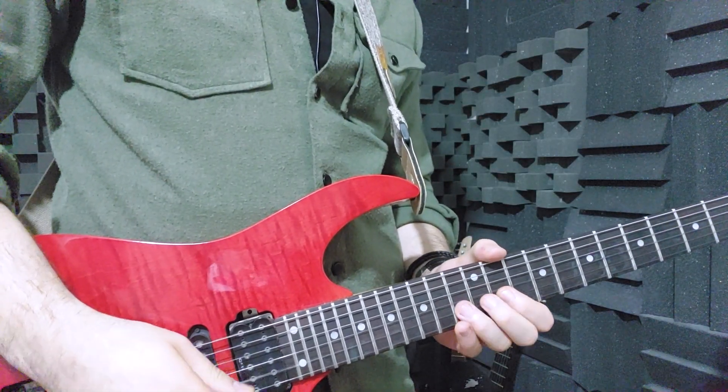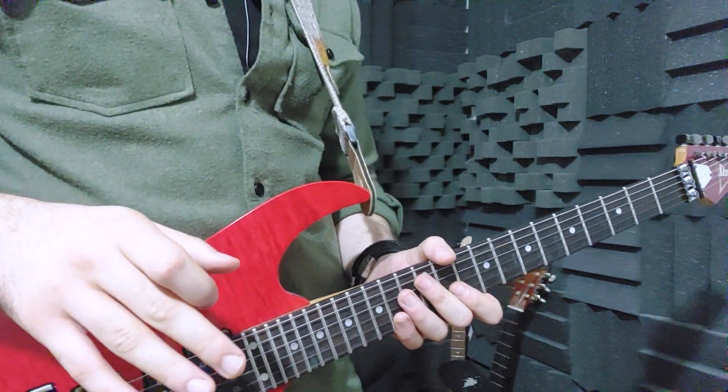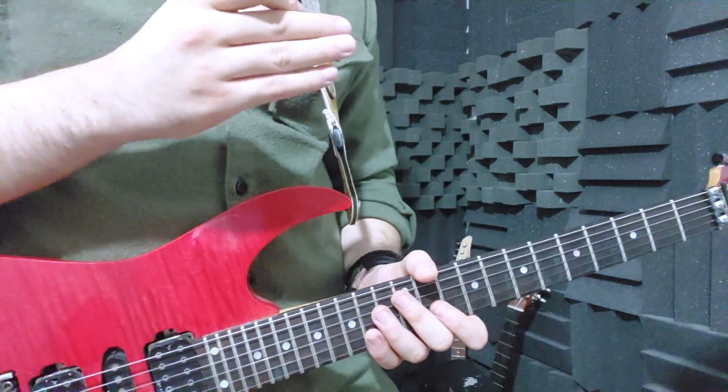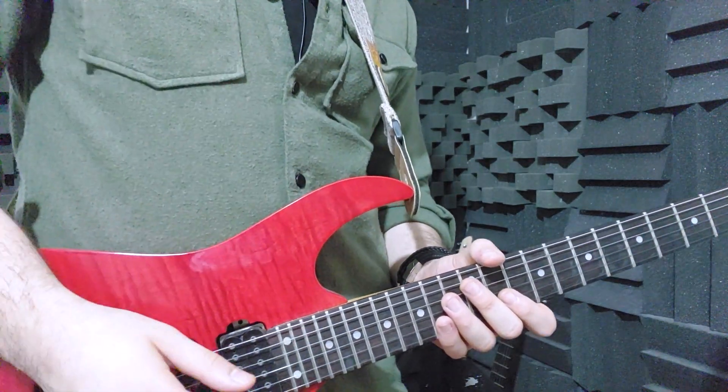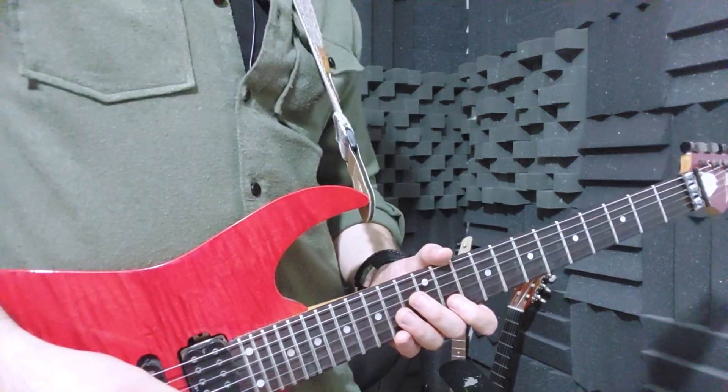And guys, another really, really important lesson: sync your left hand and your right hand together. Because Lil Wayne plays like this — what's happening here is his left hand and right hand are not in sync. He first picks and then holds the notes. This is really bad.